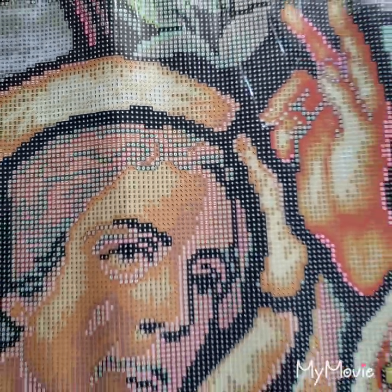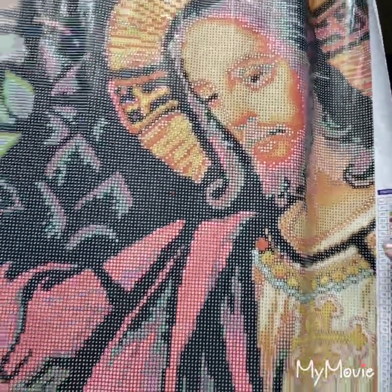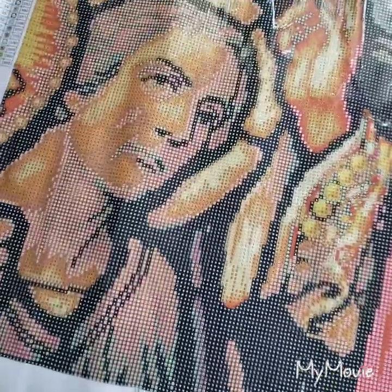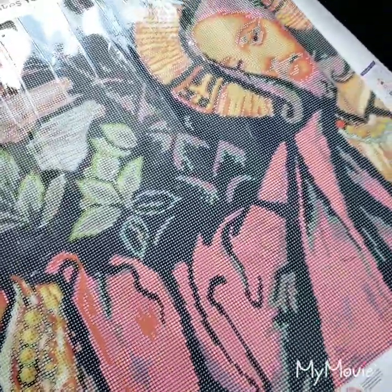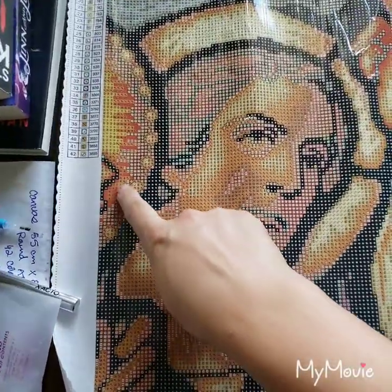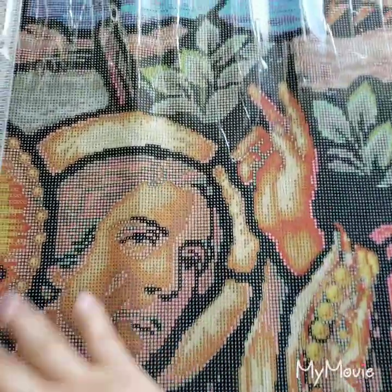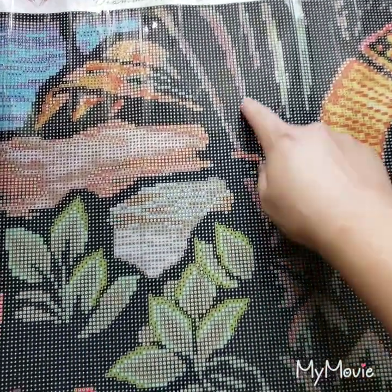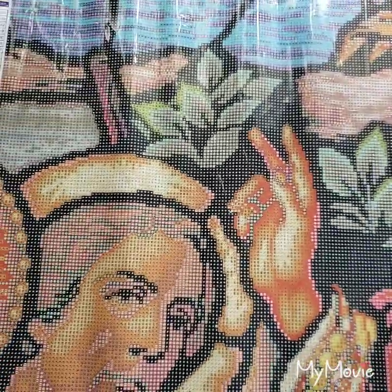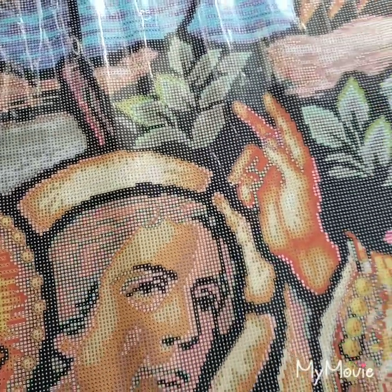I'm so amazed by how big this is. There is Jesus, and he is blessing — I don't know who that is on the side. I kind of wish you could see that person more, because you can see his nose and hand over there. But I love everything about this — it's so beautiful. The curtains, the plants, the background sky — stunning.